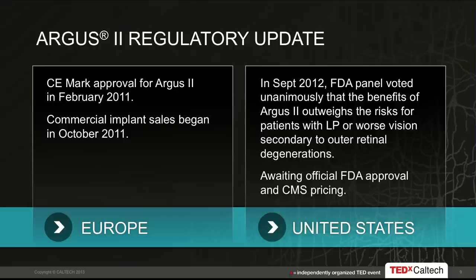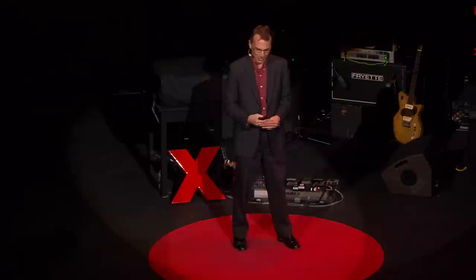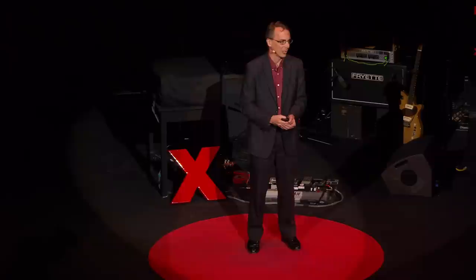The most exciting part for most people is the regulatory update. This device received CE Mark approval in February 2011, meaning it can be — and is being — sold in Europe at select centers. In September 2012, an FDA panel of external advisors unanimously recommended that the benefits of the Argus II outweigh the risks, and we're still awaiting the final word from the FDA.